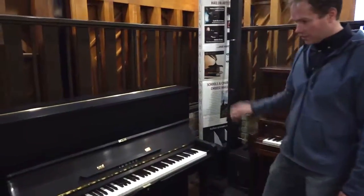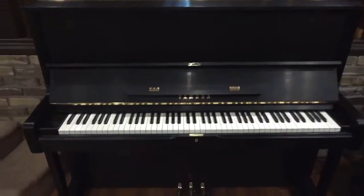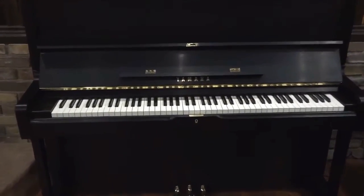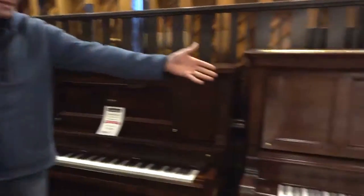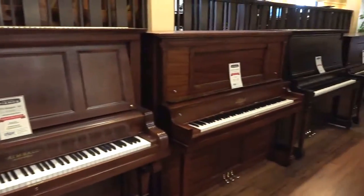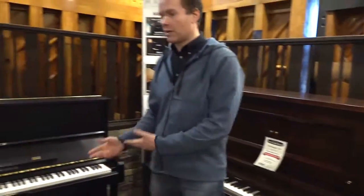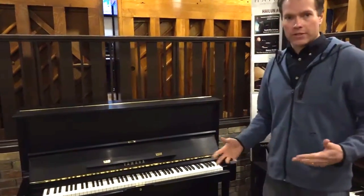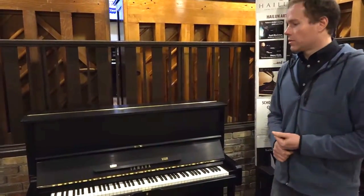This particular piano is in A-plus condition. In spite of being from 1984 — which for pianos is really not that old — I regularly work on pianos much older than this. 1984 is not terribly old at all, but nonetheless there is some wear and tear that takes place, and we've taken care of all of that 100%.